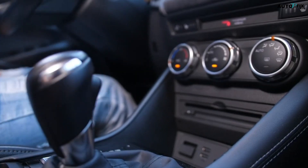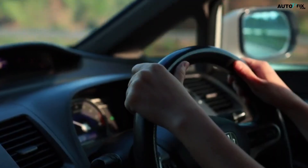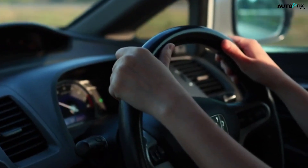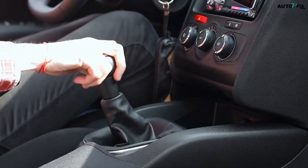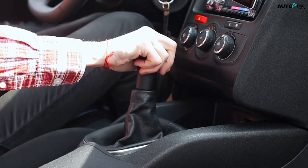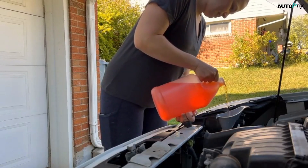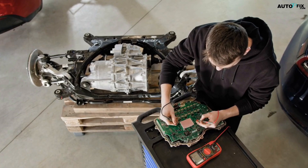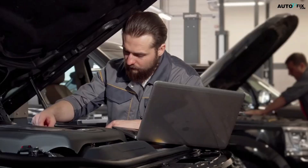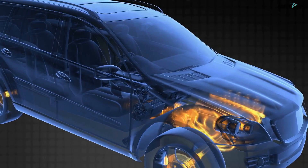The TCM doesn't just make one-time decisions either. It has what's called adaptive memory, meaning it learns how you drive over time — how hard you usually press the gas, how aggressively you accelerate, whether you like gentle shifts or quick ones — and it tweaks the transmission's behavior to match your style. This is great for comfort and efficiency, but it also means that when something changes, like you replace transmission fluid or fix a mechanical issue, the TCM may be stuck in its old habits. That's one of the reasons a reset becomes important: it wipes out that learned data and allows the module to start fresh.